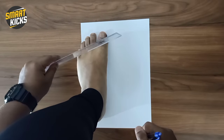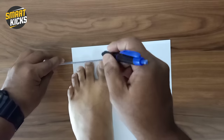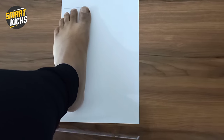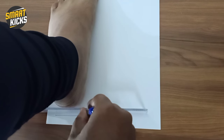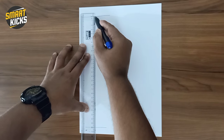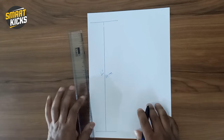I'm going to place my left foot on this piece of paper and mark the extreme end of my toe. This finger is bigger than my thumb, so I'll place the scale touching the extreme end of the toe and make a straight line perpendicular to the base. Similarly, I'll mark the extreme end of my heel. Using the scale to measure, this shows 26 centimeters for my left foot.